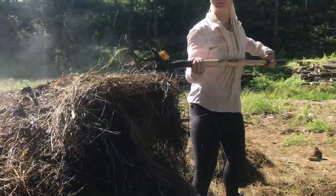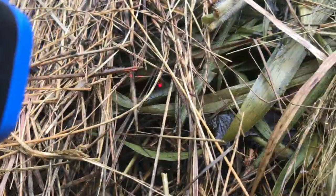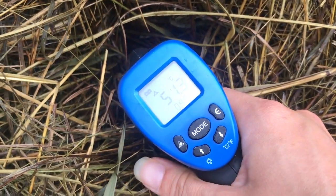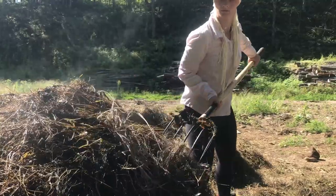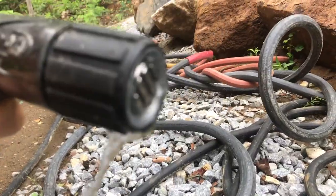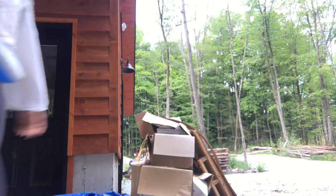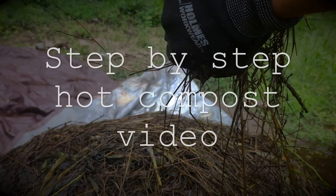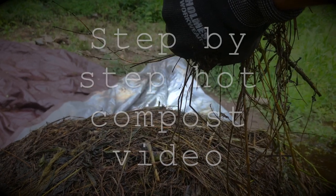Turning the pile is essential for temperature control and aeration. In order to reach these temperatures, you will need to master step three: you'll need oxygen by turning, and to water as needed to maintain a 50-50% moisture content. To learn how to test for optimal water content in your hot compost, watch my step-by-step compost video for more details — I'll put the link in the description.